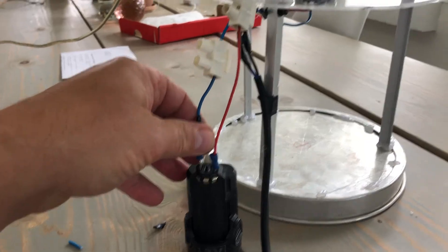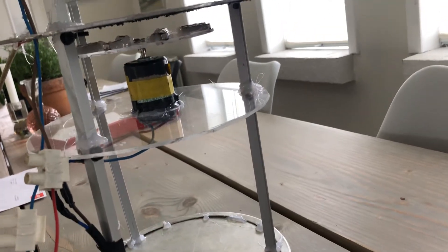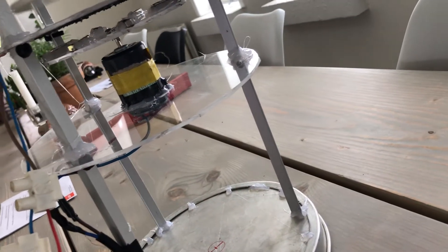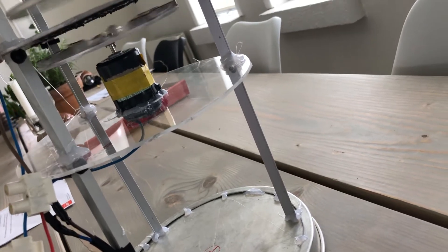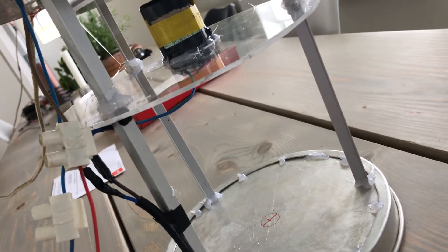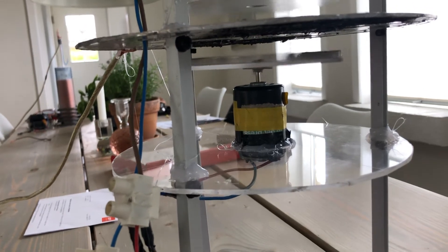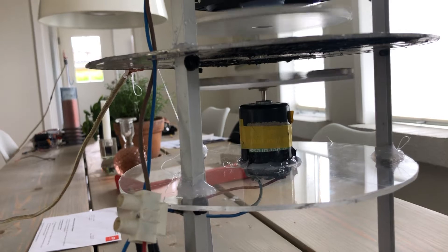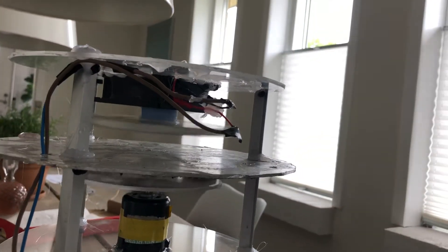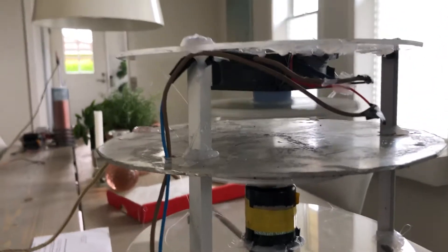We'll start the motor one way and we will start the magnetic motor the other — if we can with one hand. Okay, so now we have static build-up, and we have the magnetic motor going one way, and we have something else — we have repulsion the other way there.